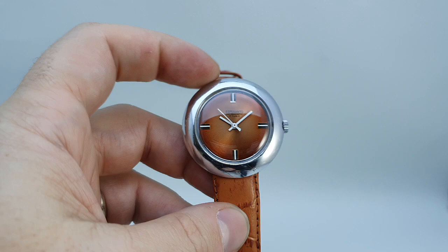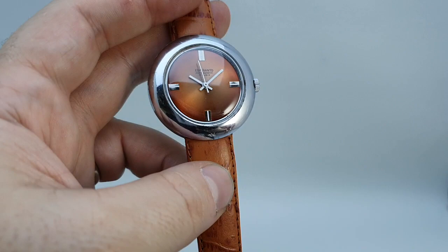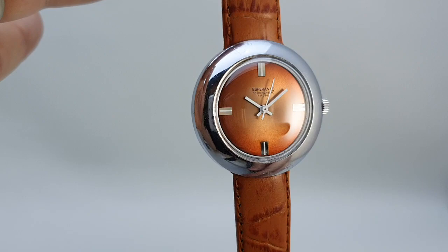These are called UFO cases because there are no lugs, so it looks like a flying saucer in the sky, and that's pretty much where we get the 1975 attribution from as well.